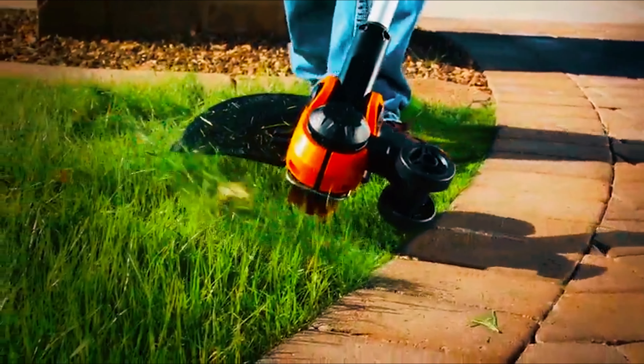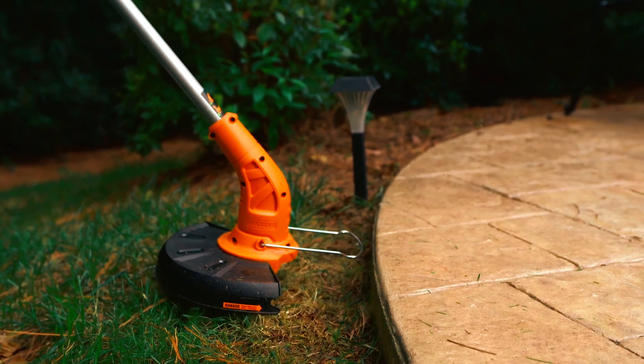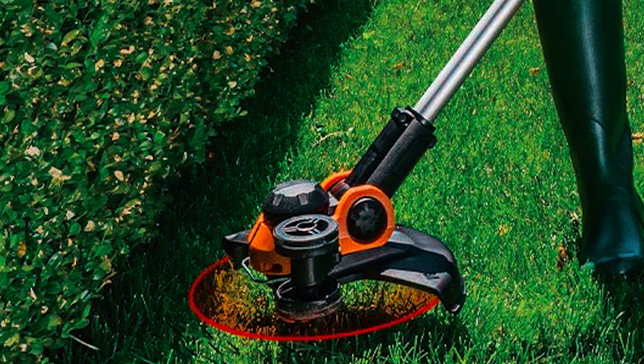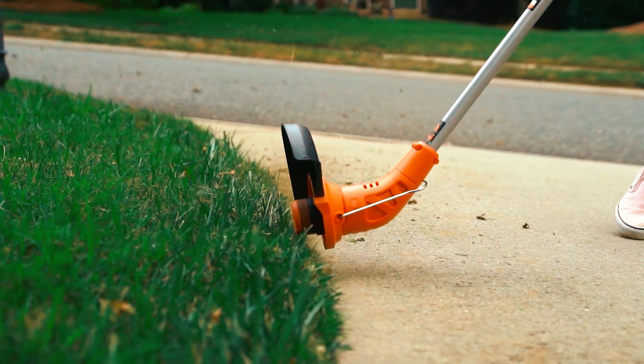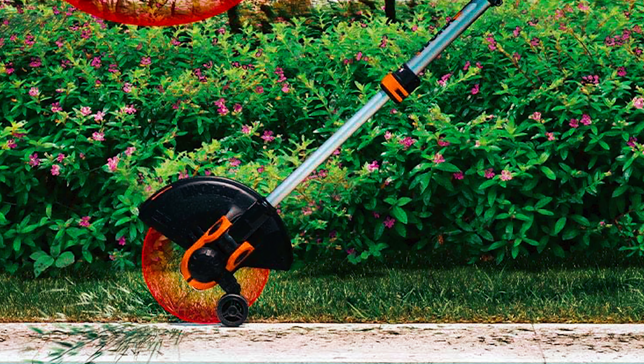It also features an adjustable handle that is customizable in seven different positions for more convenient use. This weed eater is powerful enough to take on tougher grasses on any kind of terrain, and features a 12-inch cutting diameter, giving you a wider cutting coverage for effective use. It also features a command feed that provides quick line feeding without encountering bumps.